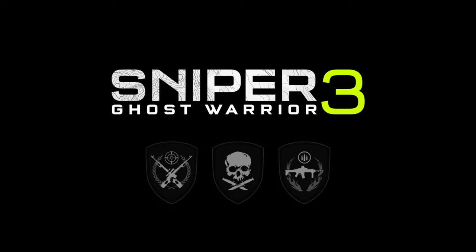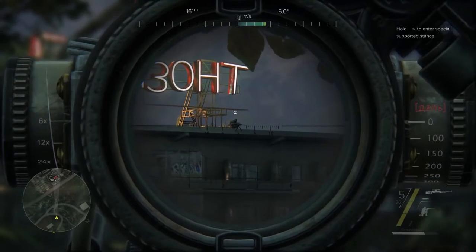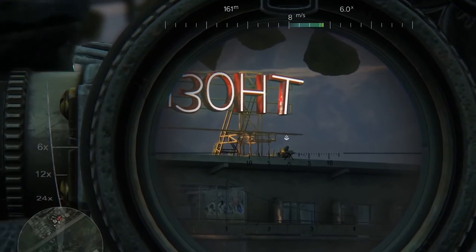Welcome to Sniper Ghost Warrior 3 Sniper Tactics video. Scope Calibration. Before taking a shot, there are several factors to be considered.